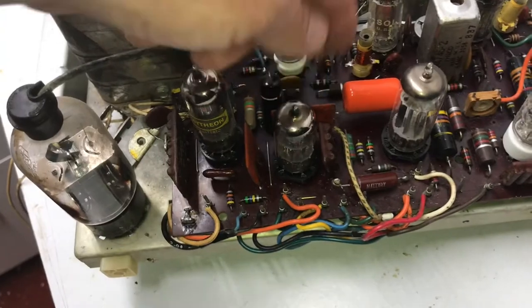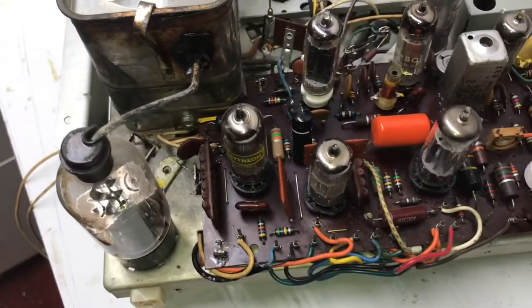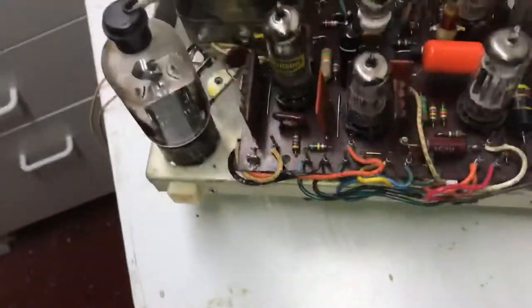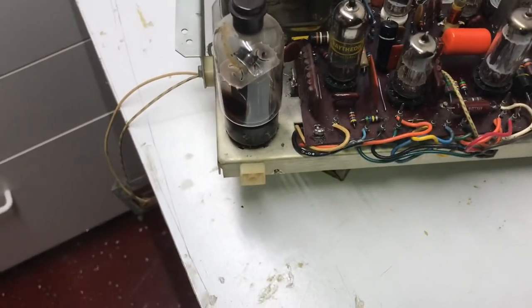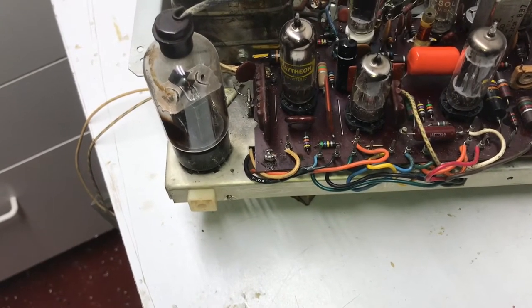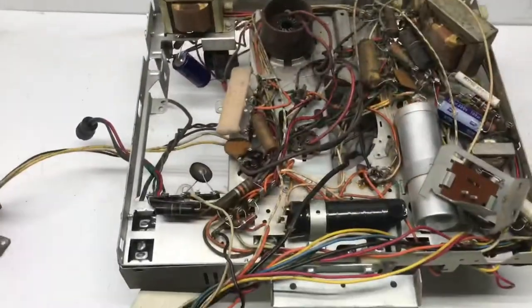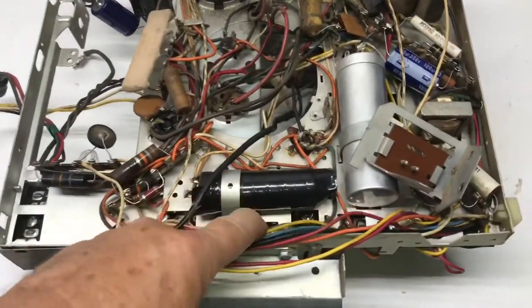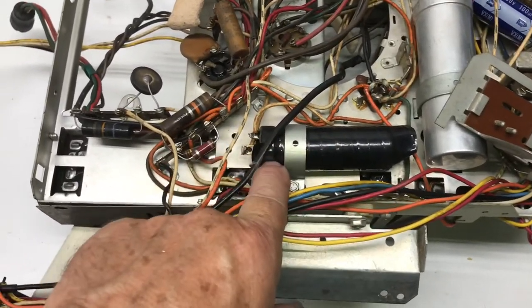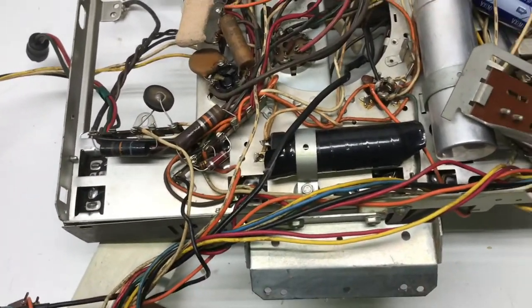As I showed you in the first evaluation when I turned it on, it does work. Some caps have been changed — you can see here. I'll put some new parts on that board, change the coupling caps; I have all of those ready to go in, brand new ones. Also, this has obviously been changed — they used a metal can instead of a paper cap and wrapped black tape around it to insulate it from ground, so we'll change that.